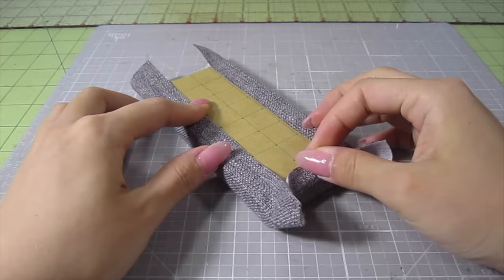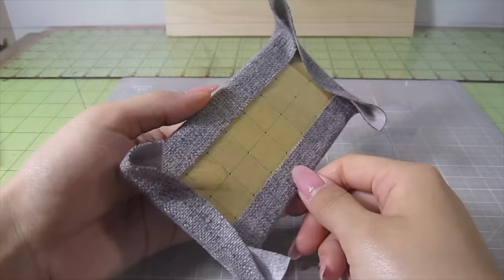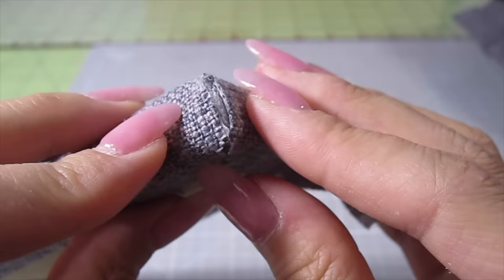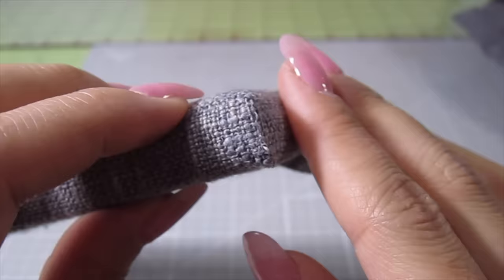Glue down the shorter sides as well. Once the glue is dry, trim off the excess fabric on all the corners. Add a tiny drop of glue and push the three edges together. As you can see, the fabric glue dries clear and doesn't leave a residue. Trim off any excess fabric from the bottom as well.